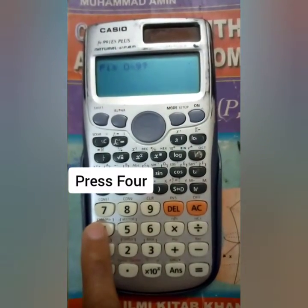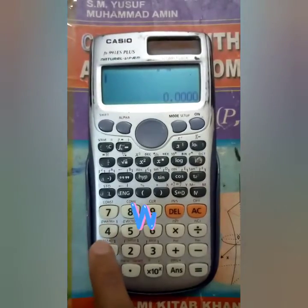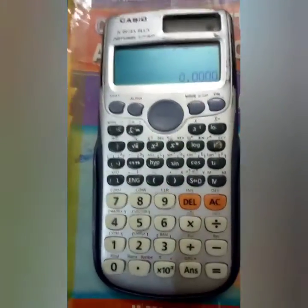Since we want to fix it to four decimal places, we will press four. You can see now our calculator is fixed to four digits.